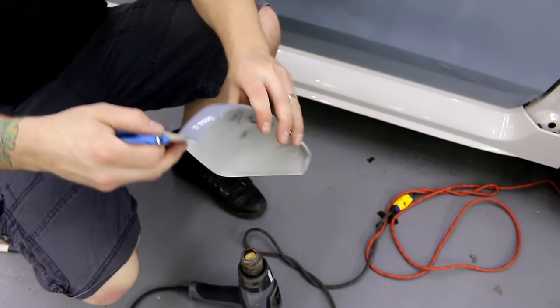Anyways guys, if you liked the video of the mirror cap wrap — whether you take it off or leave it on, you can do whatever you want. Again, it's going to be a little more difficult if you leave it on since you'll need very precise trimming because the gap is very tight, but it can be done. If you liked it, give it a thumbs up. If you want to see more, I'm going to do door handles — hit the subscribe button. Thank you for watching, take care.